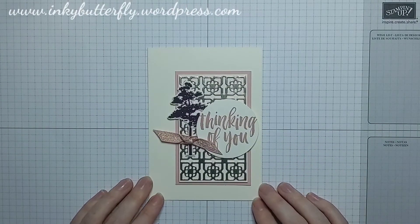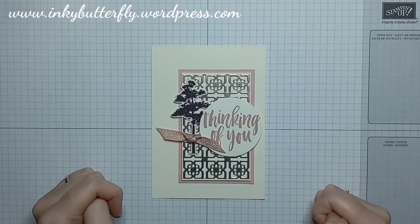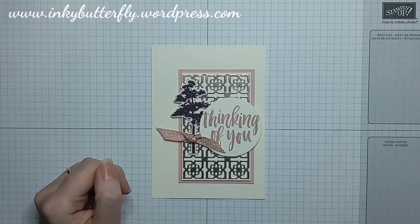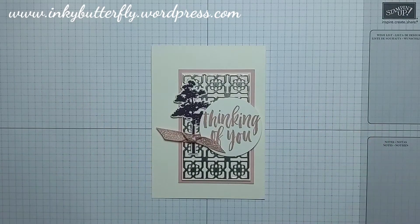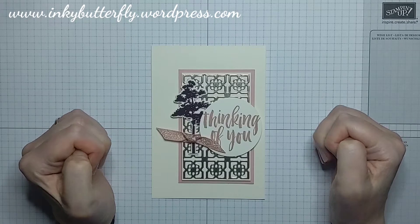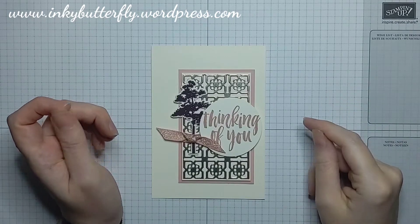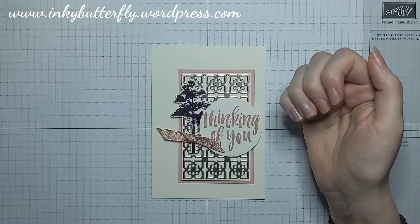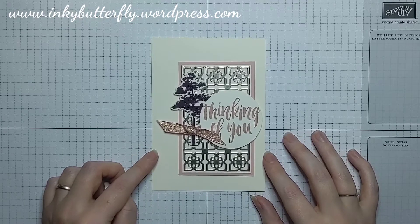Hi there everybody, it's Rarity here from inkbutterfly.wordpress.com. Thank you so much for joining me this evening. It's the first of the month and I participate in the Stamp Around UK video hop, so it's really important that you look in the description underneath. Depending on your device it'll say 'show more' or there'll be a little arrow pointing down. Click there and there's a whole list of participants who would all appreciate your time, comments, likes, and subscribes.